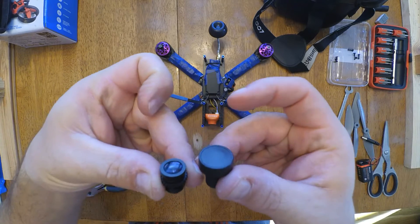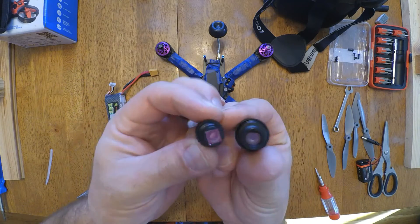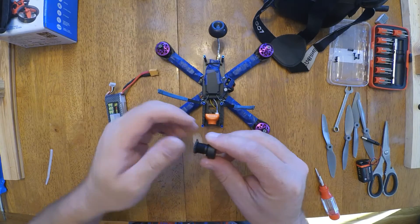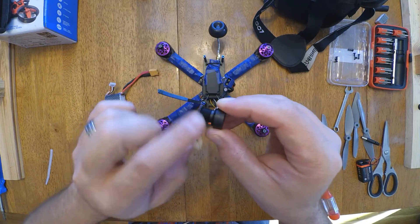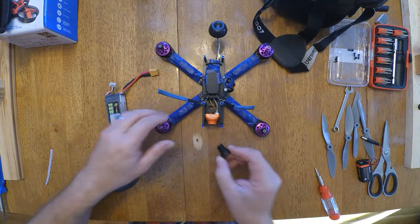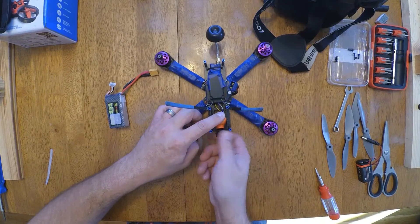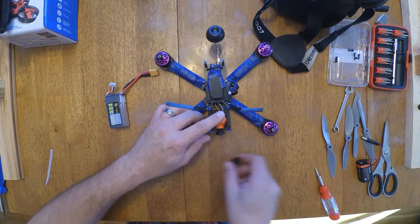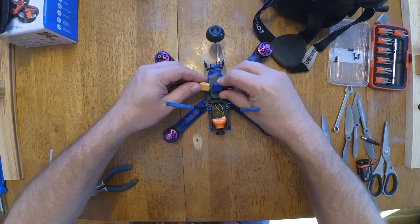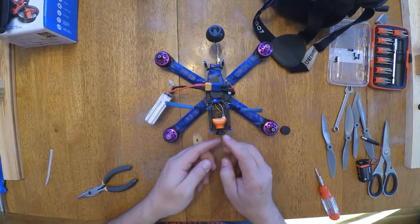And here's the replacement GoPro one. I'm just screwing that ring back on there and then turning it into the camera. And then turning my video feedback on so we can adjust it.